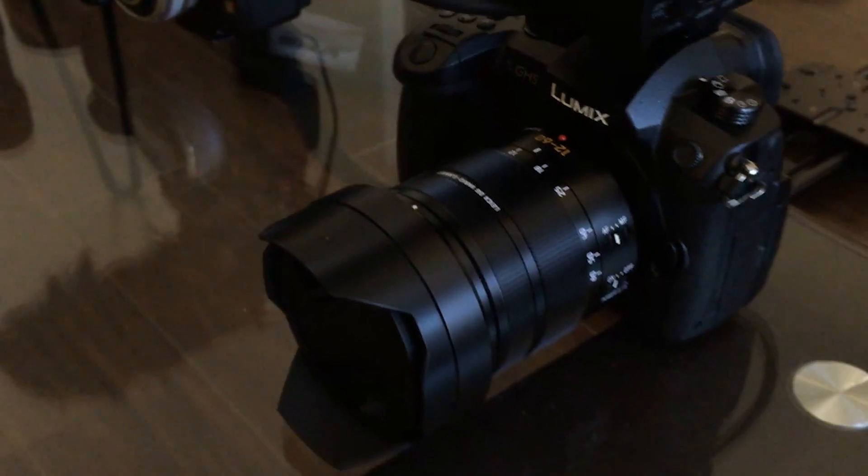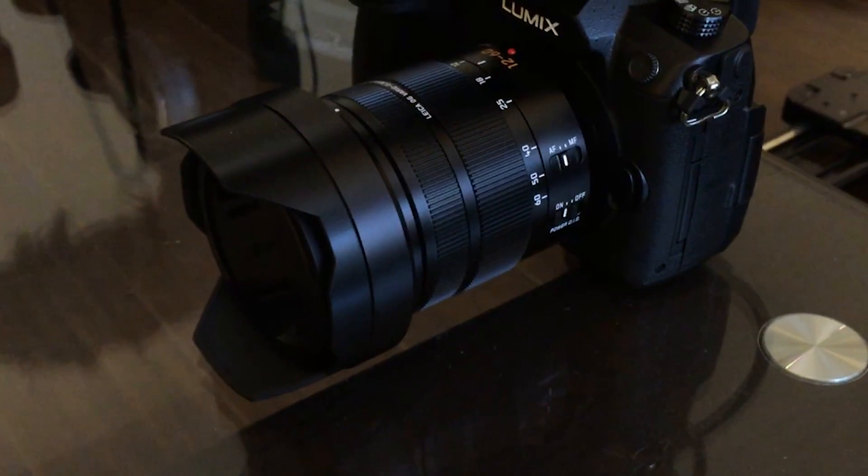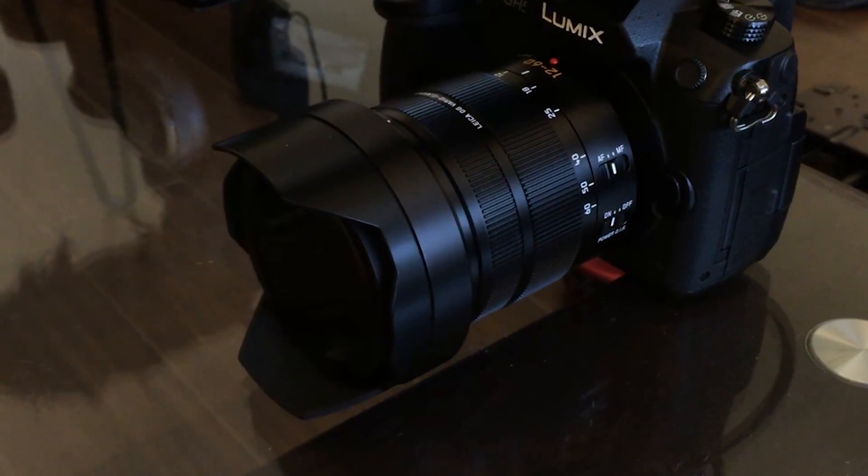The GH5 fits all my old lenses from my GH3. I did upgrade just one lens — a 12-60 2.8 Leica lens. I can't wait to see how it looks, and I can do time-lapse on it too, which is nice.